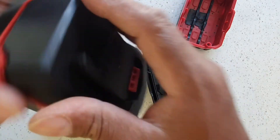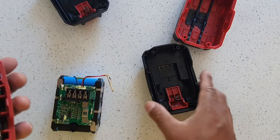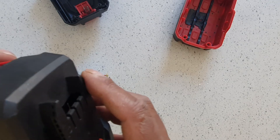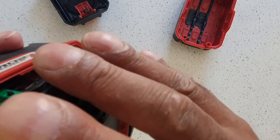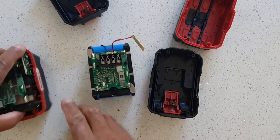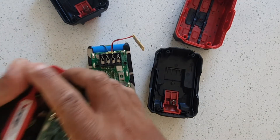The cover doesn't actually fit — you can't swap between the two designs and models. The A3 and B3 covers are not interchangeable.